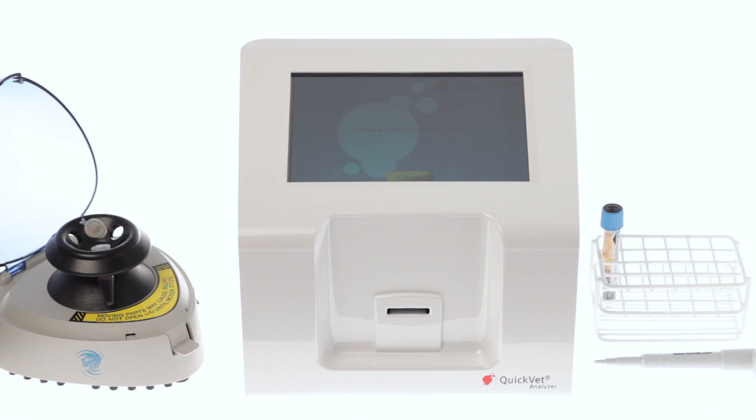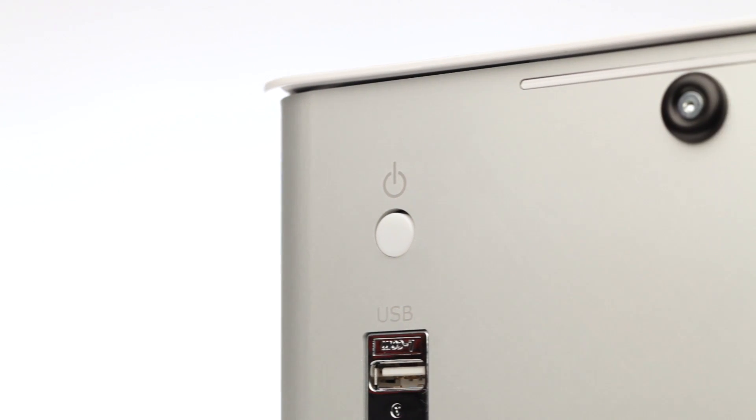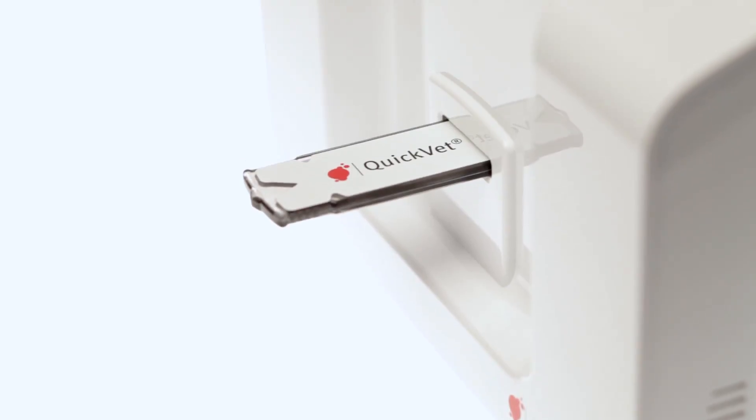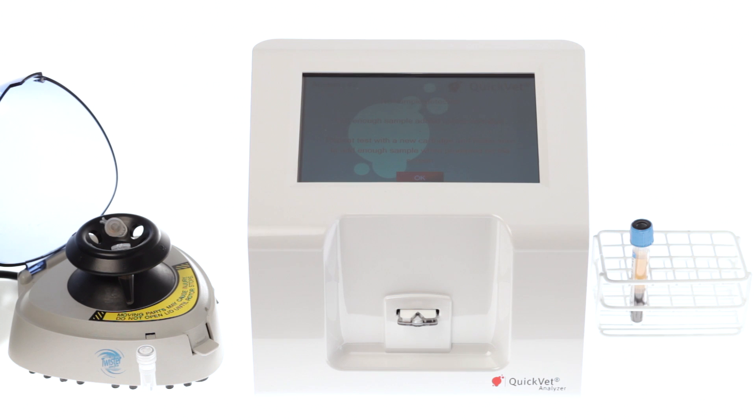It's easy to use Quick Vet to start the instrument. Push the button on the back, the instrument starts up and you will be asked to remove the sealing cartridge. As you remove the cartridge, you will be presented with four test options: coagulation, feline and canine blood typing, canine DEA 1.1, and fibrinogen for equine.